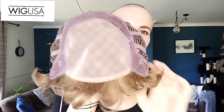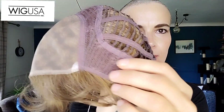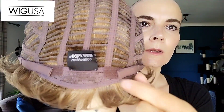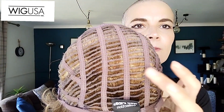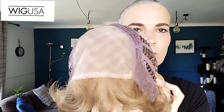So let's look at the cap construction of Maggie. We have a full mono top, net covered ear tabs, and an extended net covered nape. Velcro adjusters — and here you can see how far I have them set for a 21.5 inch circumference. Open wefts back and sides. No lace front. Very lightweight. There is a little bit of permatease at the top, but it's not much.